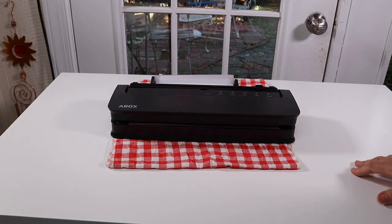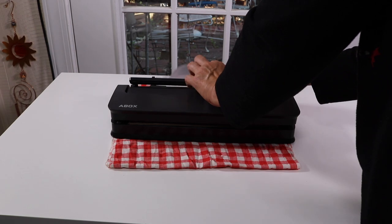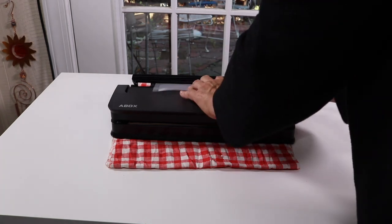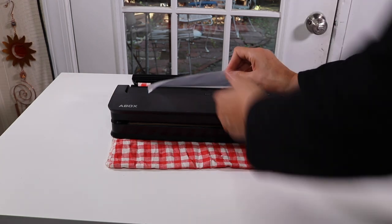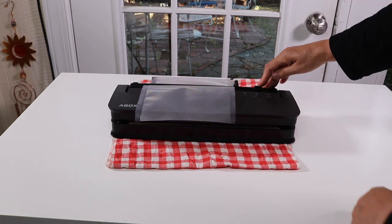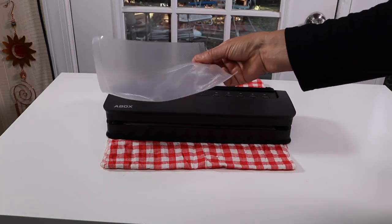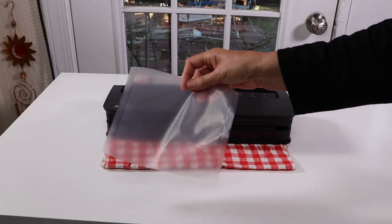It has a built-in cutter, which I thought was really nice — one less thing to deal with, no need to get out scissors. You just figure out how long a bag you need. You push down and slide this across; there's a blade that cuts it. It's a pretty short bag but that's fine — I don't need that much and that way I don't waste material.